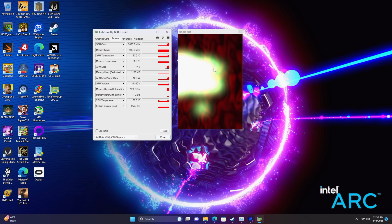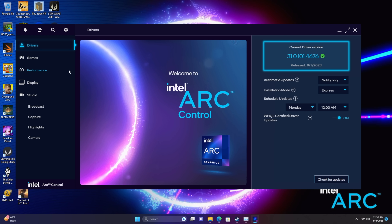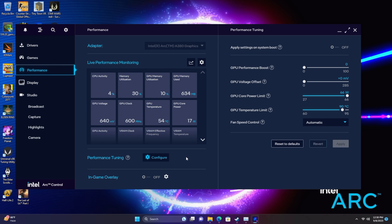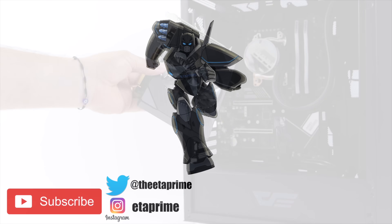What we tested this in was way overkill, so I'd like to know from you: would you like to see a budget build using the A380 on the channel? We could go with an older Optiplex — one of the cheapest options — or new budget parts, or even used parts from eBay. If you've got any suggestions on a CPU combo for this thing, let me know in the comments below. That's going to wrap it up for this one. If you're interested in learning more about the A380, I'll leave a few links in the description. Thanks for watching!